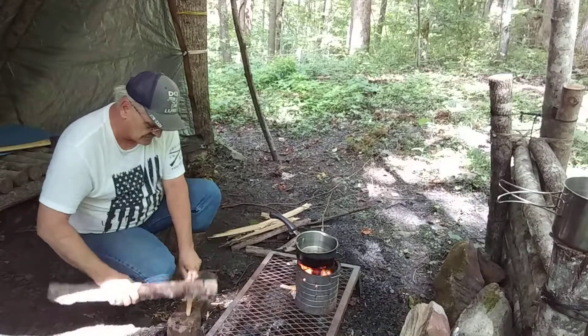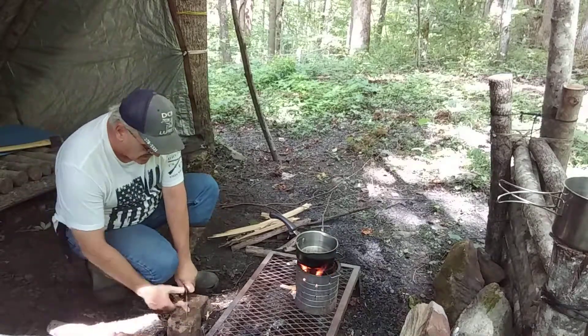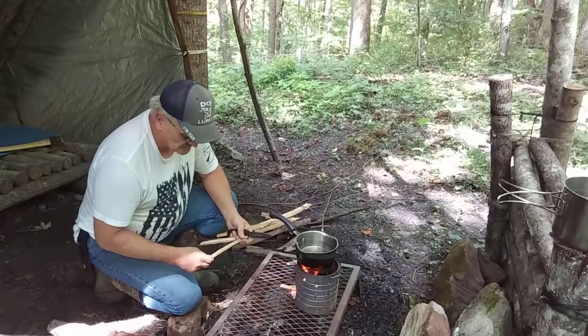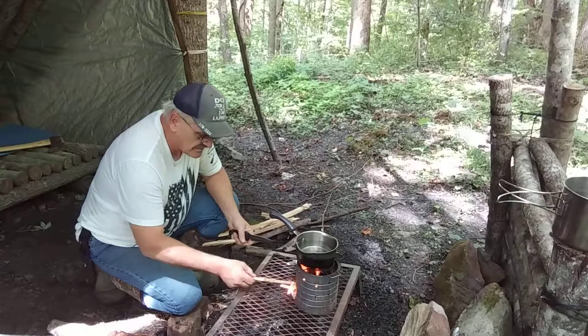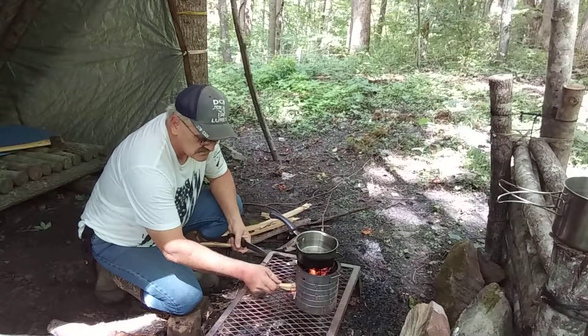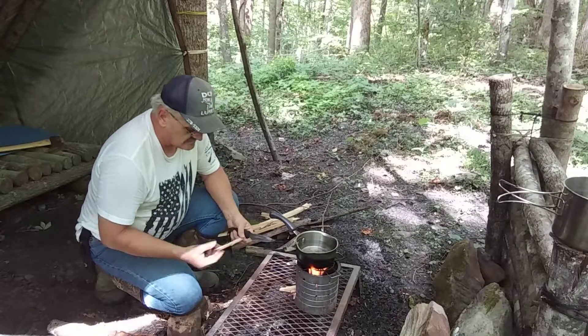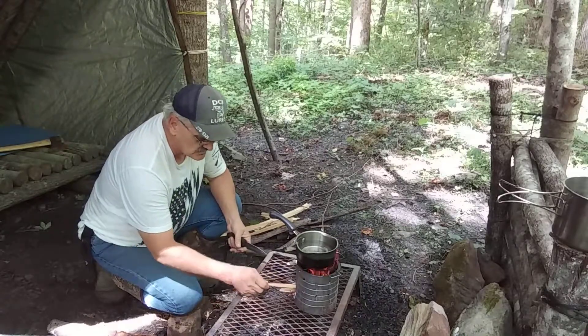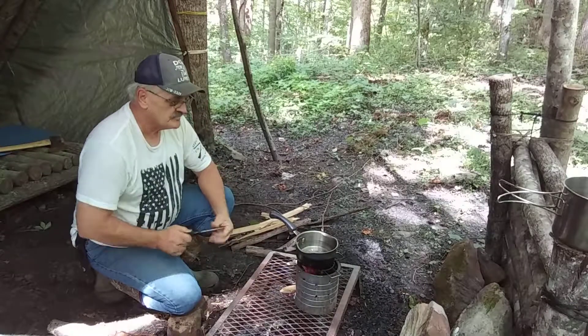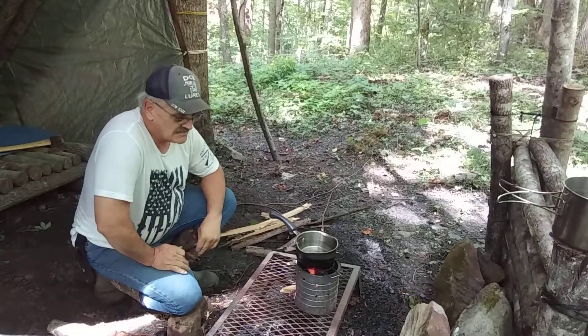Green locust will really burn hot — it surprises me how hot it does burn, to be honest. I'll burn it at the house in my little wood stove as I'm working on my fishing lures that I make. The fire's died down a little bit but it'll keep right on going and we'll have some coffee in a few minutes.